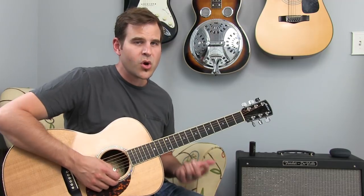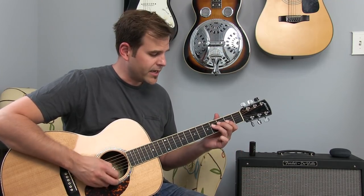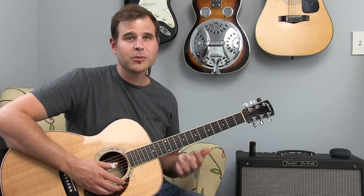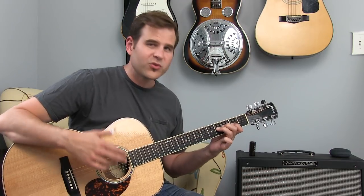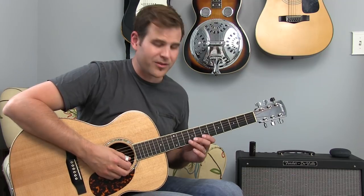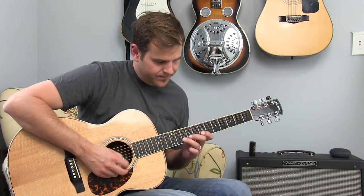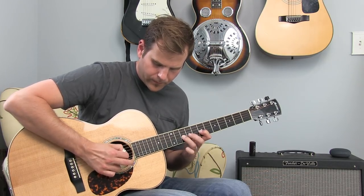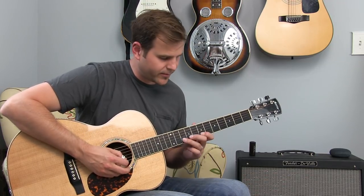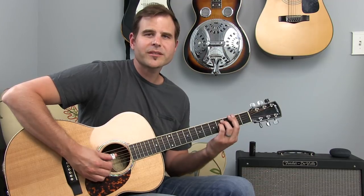Everything is played with a 16th note rhythm, except the last note which is an eighth note. It's a great lick to practice with a metronome, and in order to play it you've got to have some strong, solid alternate picking skills. So just start small: one string, down-up-down-up. Pay attention to the pick angle and how you're attacking the string. Then do some string switching. Then you can launch into the full lick, and once you're there — the cool part of the guitar is you can hop into some boom chick type stuff.